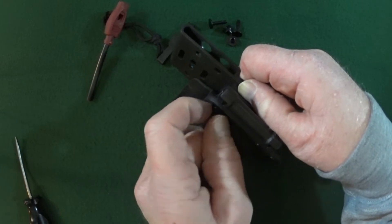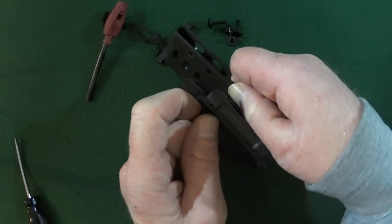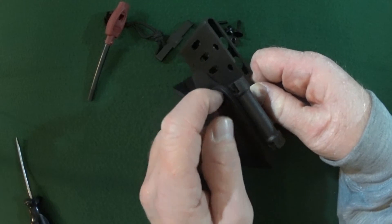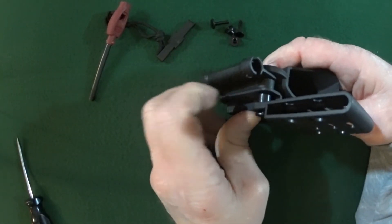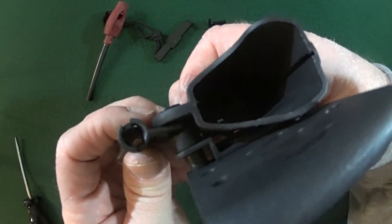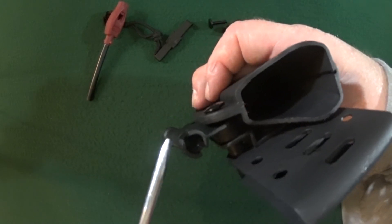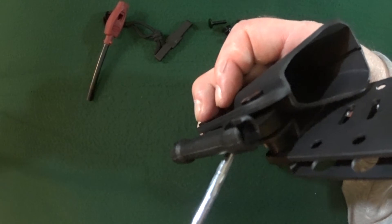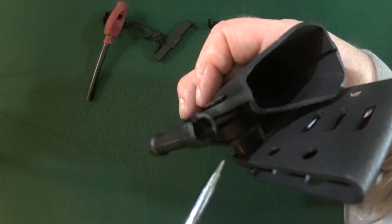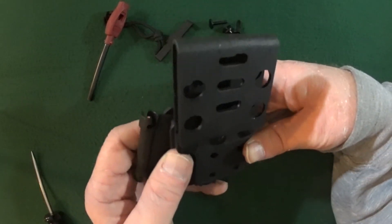Once we get that longest screw in there, we're going to be good to go. The rest will be pretty easy. So let me show you guys: ferro rod holder, that long spacer, the smaller rubber spacer, and then the flatted screws.